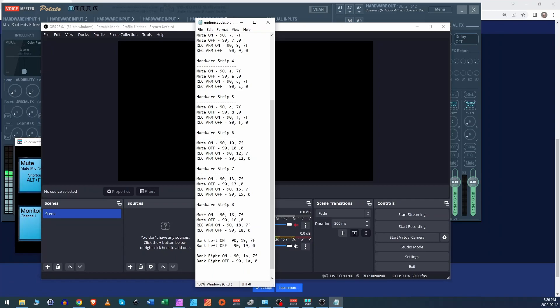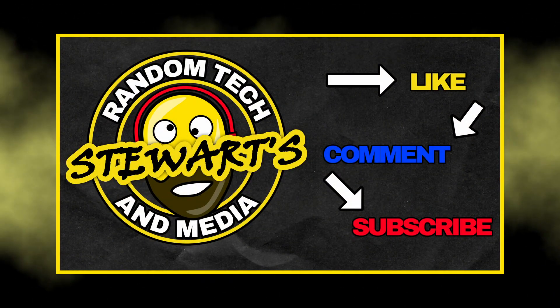Hopefully you don't have any more questions about how to program your Voicemeeter Potato. I might also have to do a programming tutorial on my other MIDI controller — I use it for OBS scenes and sound pads, playing sound effects. You can basically program it any way you want; there's lots of MIDI software out there. If you have any questions, go into the comments and ask. Please like and subscribe, and we'll see you in the next one.